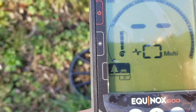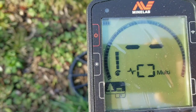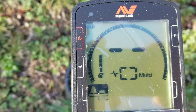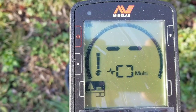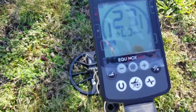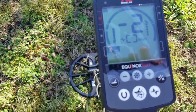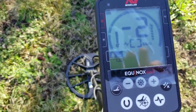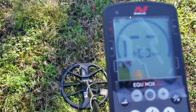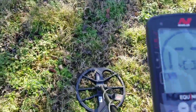I'm going to go ahead and use Park 2 and we're going to see how it sounds. After trying it with those default Park 2 settings, I was a little overwhelmed with all the signals, so I bumped the tones down from 50 to 5. Now I've got a signal that I'm about to dig.